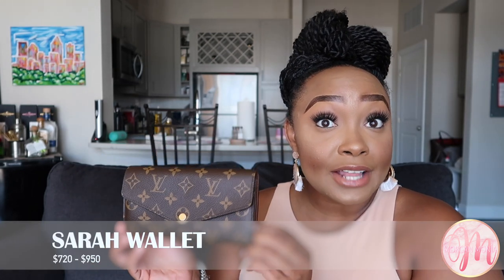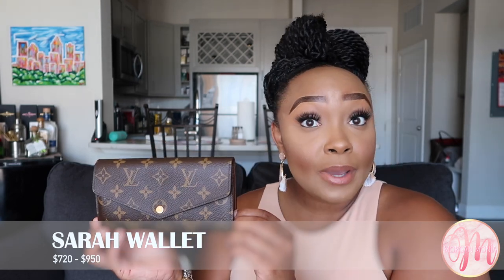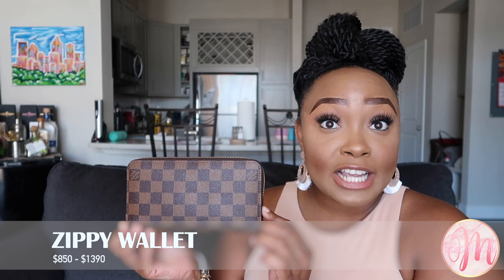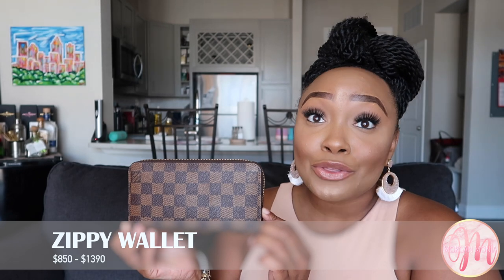Let's talk about the category that shocked me the most: the price points. The Sarah wallet is the less expensive option, ranging from $720 up to $950 depending on the material. I have mine in monogram canvas which retails for $720. The Zippy wallet is more expensive, ranging from $850 up to $1,390 — as of August 2020. The basic Damier Ebene canvas Zippy is $850, making it $135 more than the Sarah wallet.